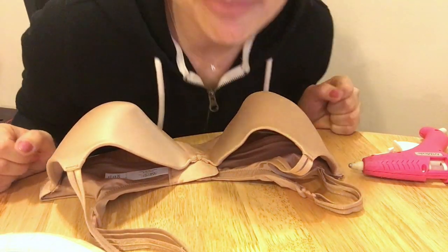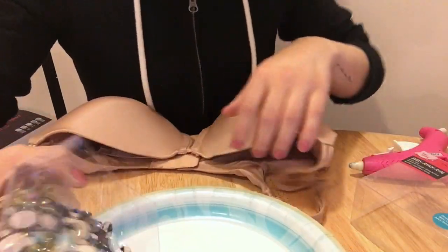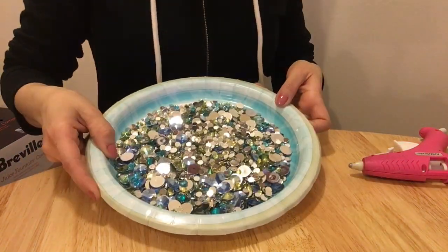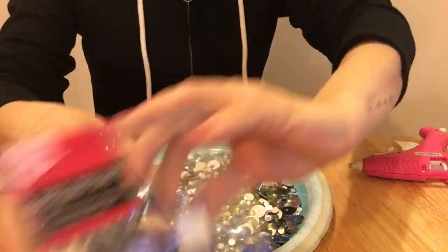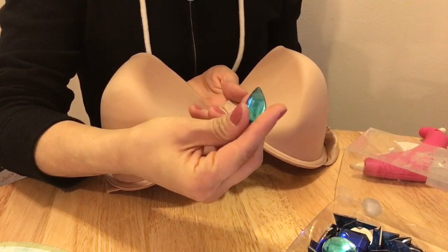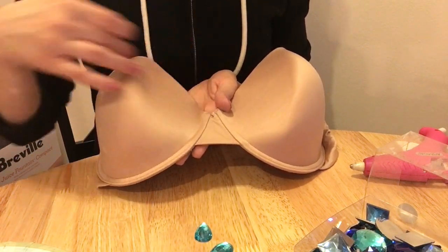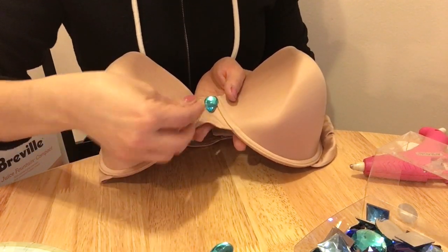Now we're at a really weird angle and you're gonna stare at my boobs the whole video. What I'm gonna do is take these ocean blue gems and pour them onto a plate just because it gives me a better view of what's in here. I can pick out my gems so much easier when it's all laid out like this. Usually what I like to do is sort of map out how I'm gonna do the bra — I want to use these teardrop shape gems and I'll place everything on here first just to see placement, then I'll glue it on.